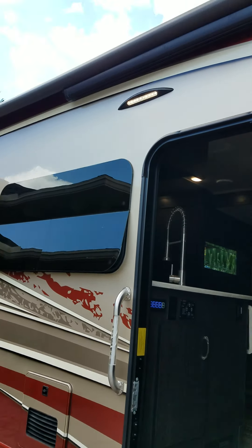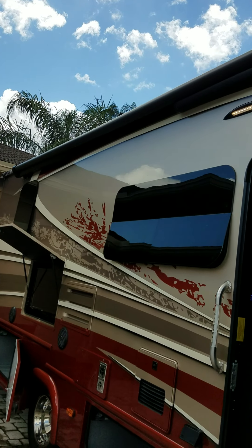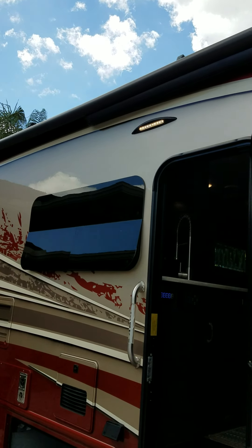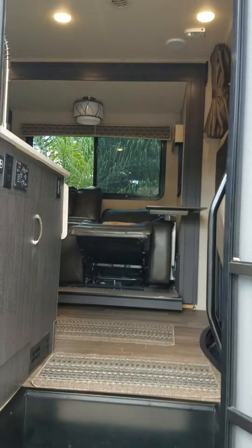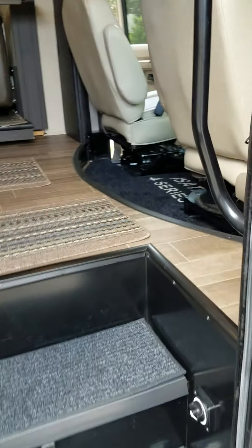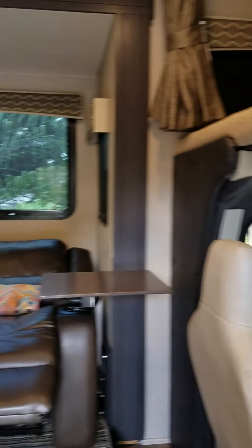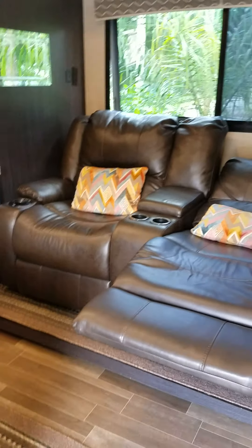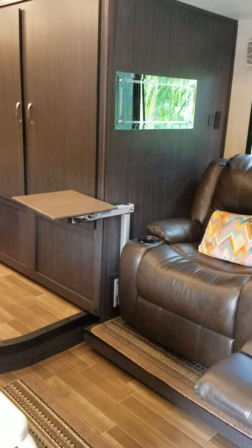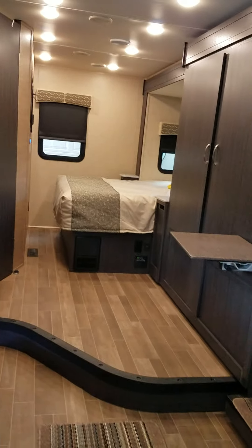Now we're going to go inside. There's an LED light outside, and it is a 16-foot auto retractable armless powered awning. The dual batteries are under the step. As we go in, you're going to notice that it has the over-cab bed. There is a full recliner with theater seats — we absolutely love that — and it has the rotating tables. You will notice this is a very nice big living area.